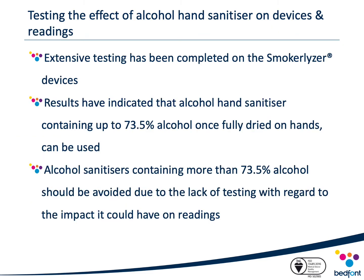Due to an ever-increasing need for healthcare professionals to use alcohol hand sanitisers in response to COVID, extensive testing was performed by Bedfont to determine the effect hand sanitiser had on Smokealyzer devices. Results indicated that alcohol hand sanitiser containing up to 73.5% alcohol, once fully dried on hands, can be used. However, hand sanitisers containing more than 73.5% alcohol should be avoided due to the lack of testing regarding the impact it could have on CO readings.